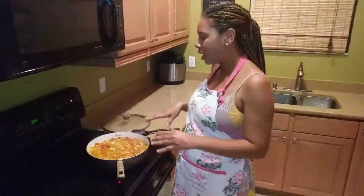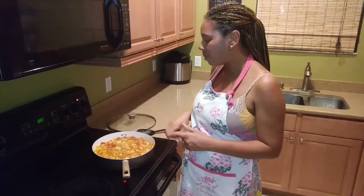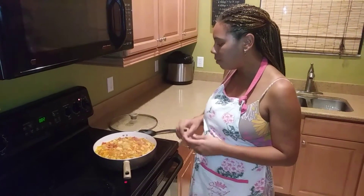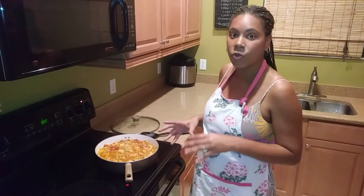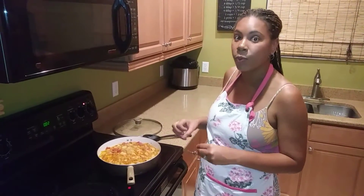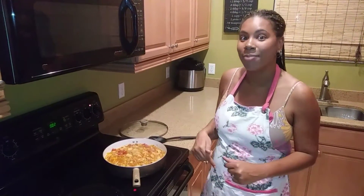Okay, so now we've added all of our liquids. We've added our tomato and scotch bonnet also, and we've seasoned with salt and pepper to taste. We're gonna let this simmer for 15 to 20 minutes until the potatoes soften and we have a nice gravy, and when we come back we're gonna plate.